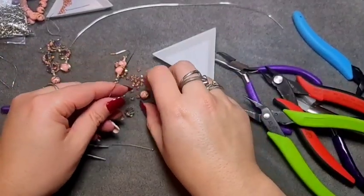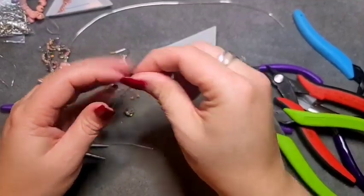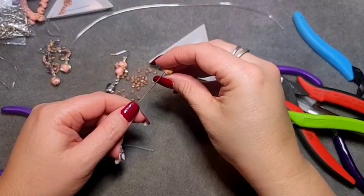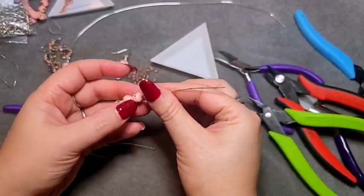Thread on your two resin beads, then once again leave a little bit of room above them.